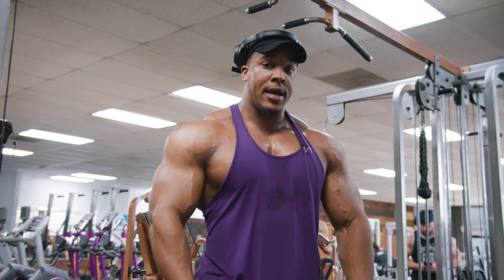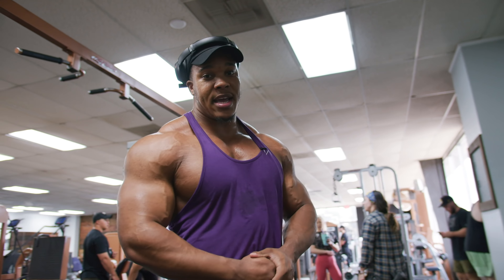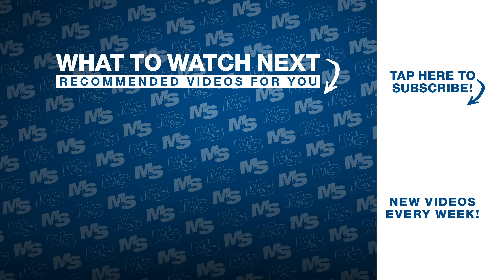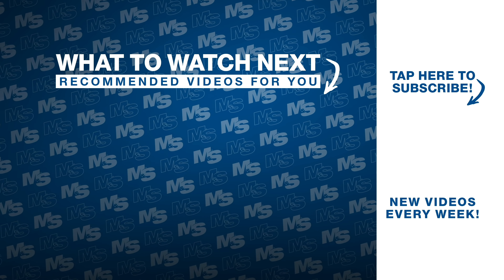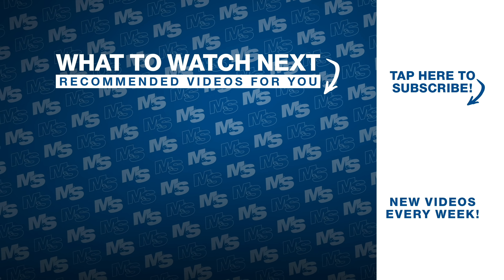That's it. Got the curls in — that's the biceps for today. That's the delt day. Thanks so much for watching, guys. Be sure to subscribe below. We'll see you guys next time.